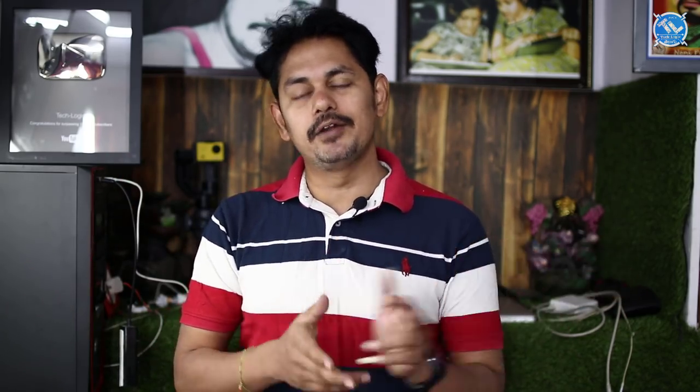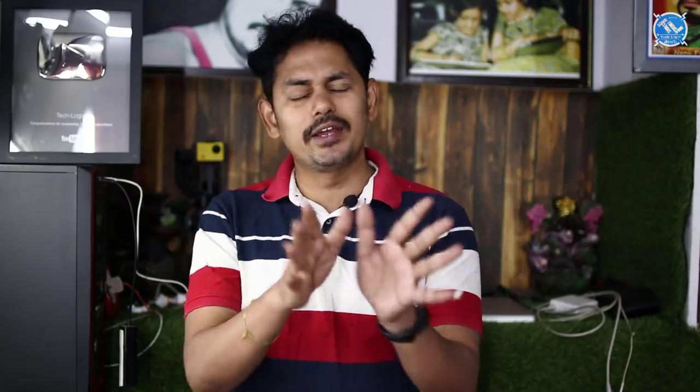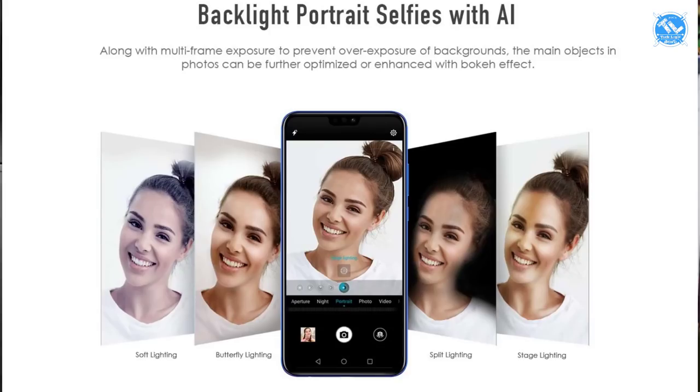The camera has a dual camera setup: a 20-megapixel primary camera with f/1.8 aperture and a 2-megapixel depth sensor. The front camera is 16 megapixels with f/2.0 aperture. The camera supports AI background portrait mode.